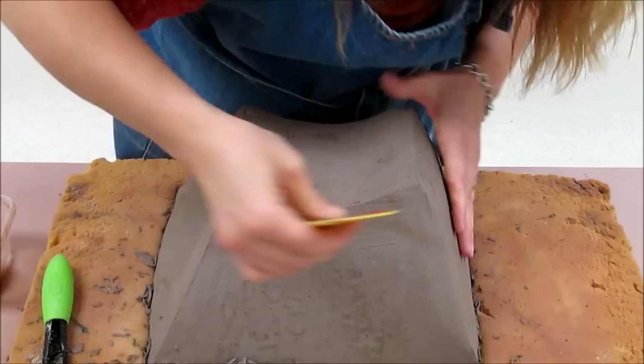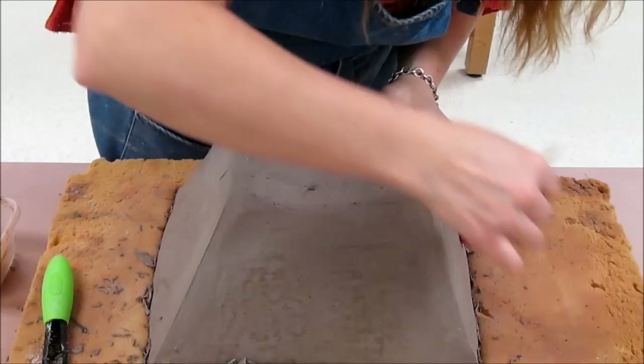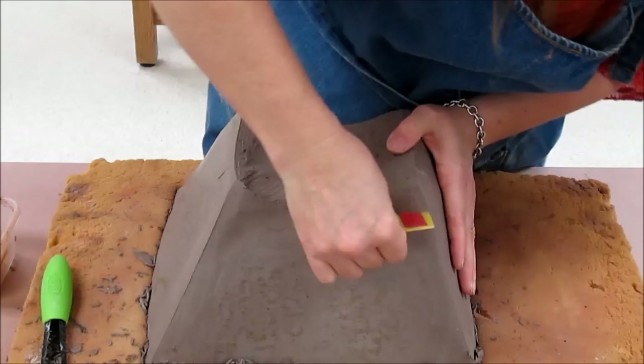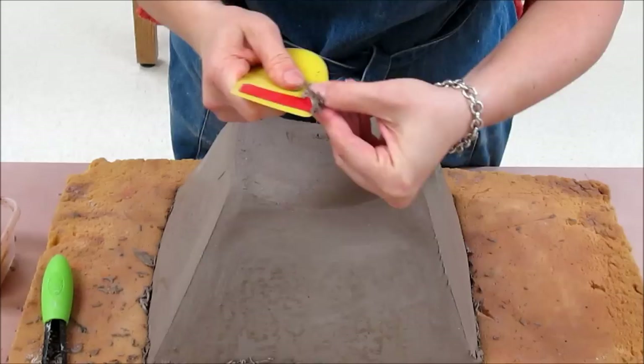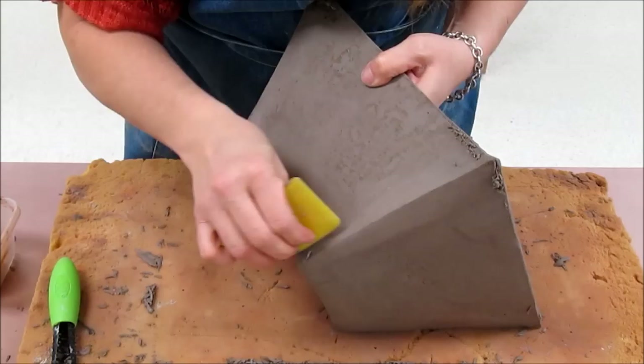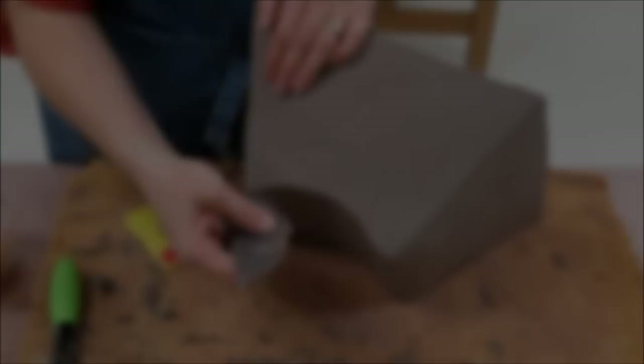If you're having any difficulty — say you're scraping away and can't get it quite clean enough — you could take a sponge and add just a little bit of water, and that will help your rib a little bit more. Be careful not to add too much water, because you can make the clay flex in a place you don't intend. Also, wiping it too much with water will cause a lot of rough grog to show on the surface.